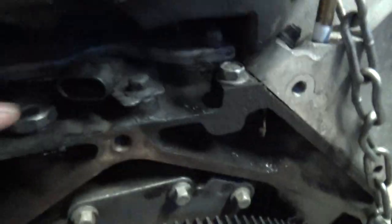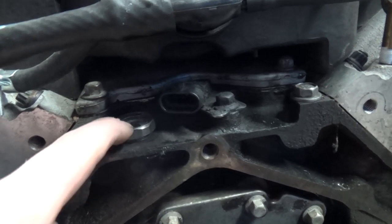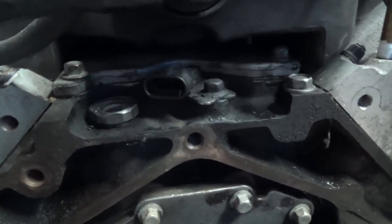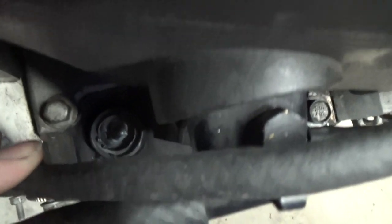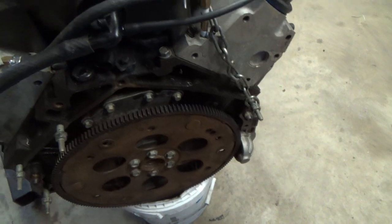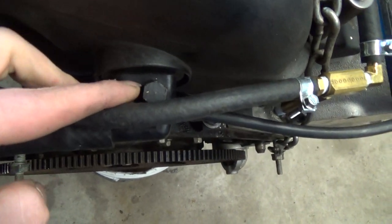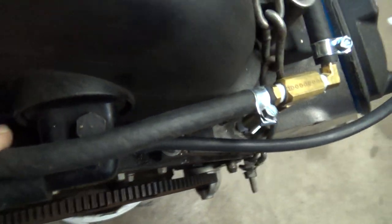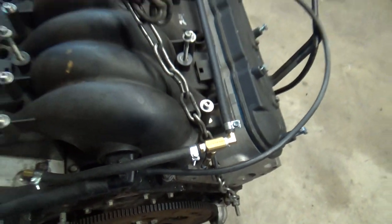This under here I believe is the stock oil pressure sending unit, but it had broken coming out of the truck originally. So what I did was just take the hole shut — now it's just a plug so it's not puking oil everywhere. I also had a giant intake vacuum leak right here, so the plug was put in there. That was part of the issue of my high idle.